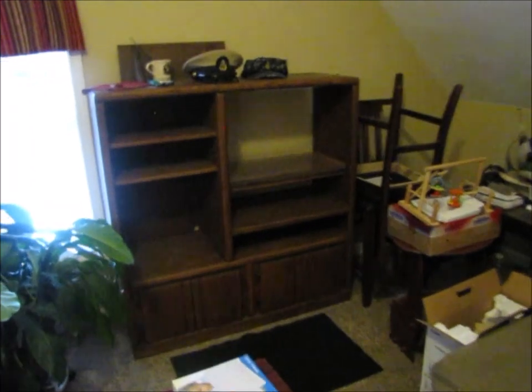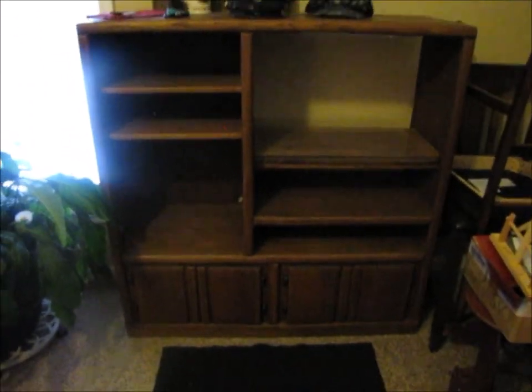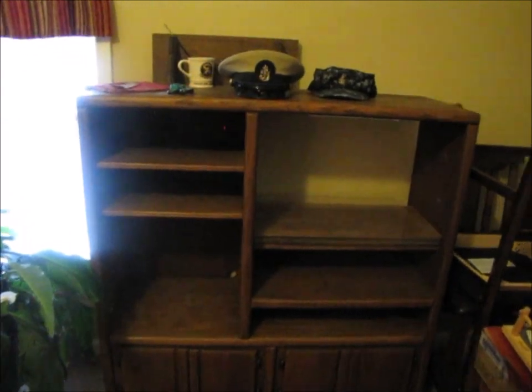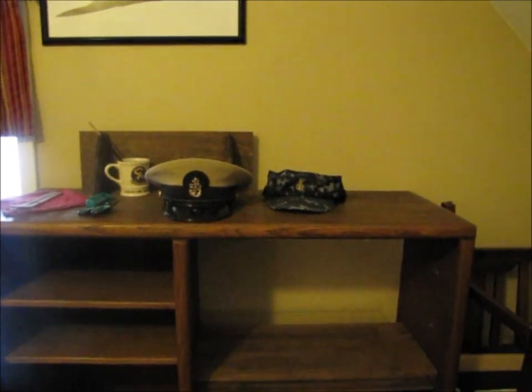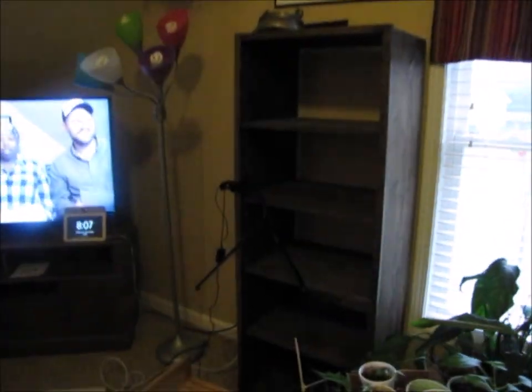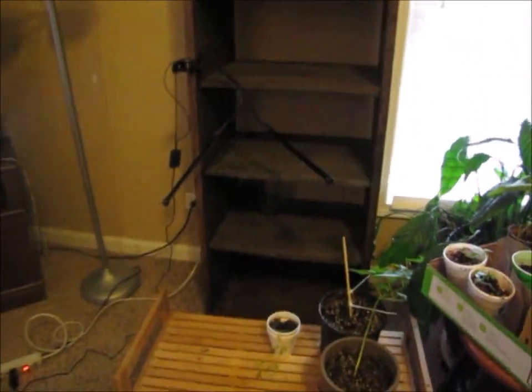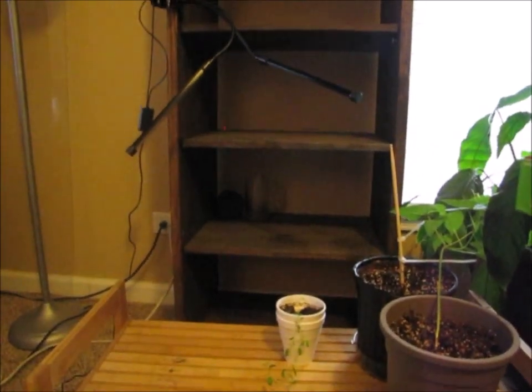This is where my models live — this is their home. As you can see, it's completely bare. Well, except for a couple of my navy things up there, my mug and a couple of hats, which I'll have to get into boxes here soon too. But pretty much this is ready to go.